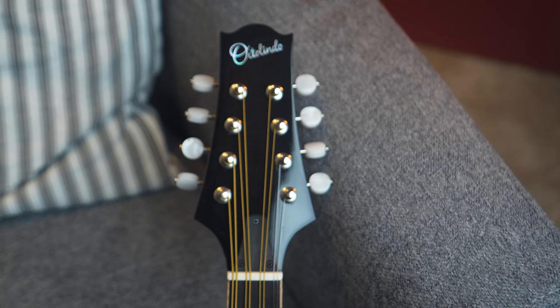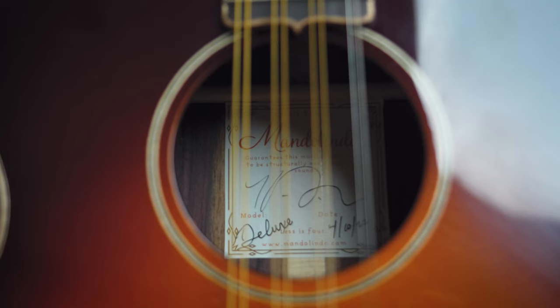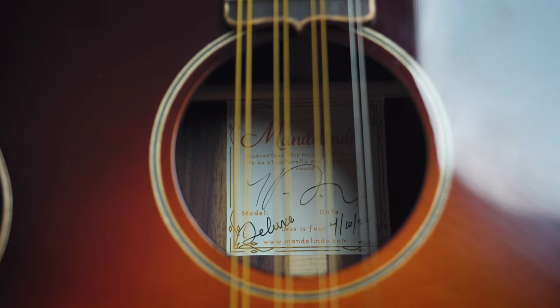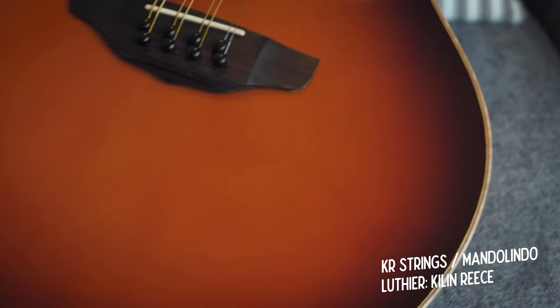These Octolindas just popped on the scene earlier this year, and this one is only dated April 10th, 2022 - so it's six months old as I'm making this video. They're made by the mother company KR Strings with Luthier Kylan Reese down in Hawaii.